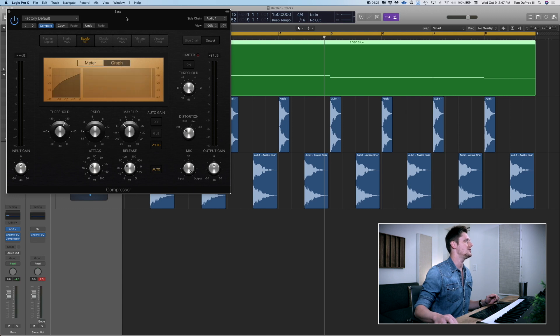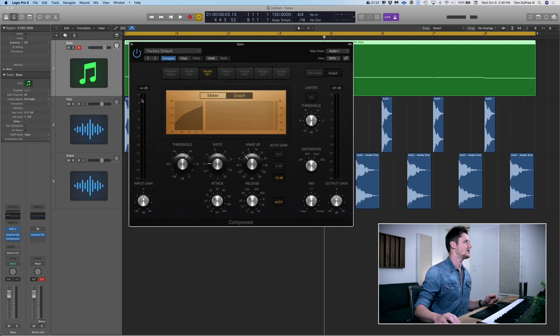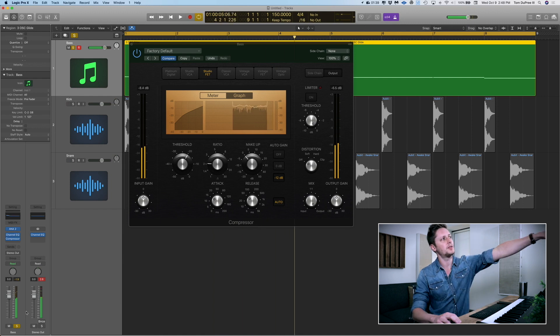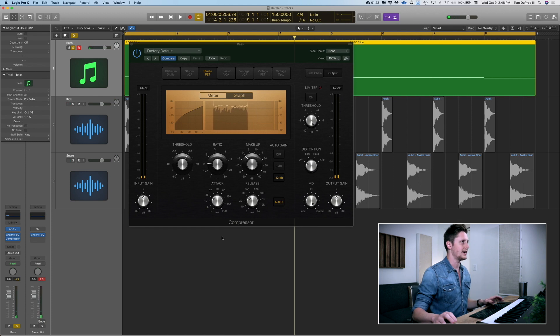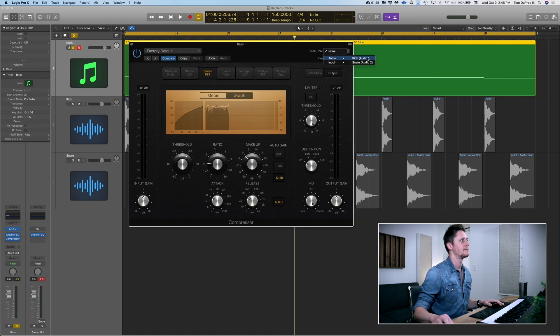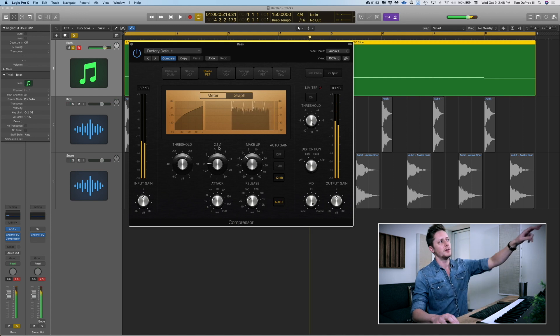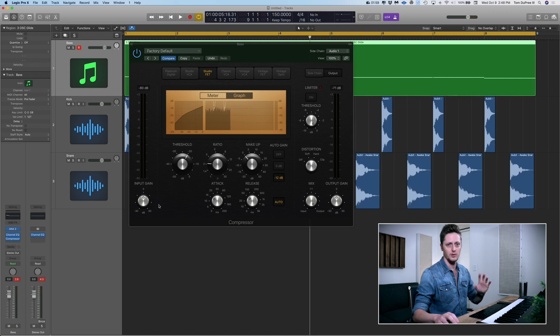I'm going to switch this to Graph so you can see what's happening. If we turn off No Side Chain, here's our Graph. I'm going to solo the bass so you can see what the compressor is doing to the bass track. Now let me turn on our side chain and watch what's happening. Those spikes are every time the kick drum hits. Now let's unsolo it, get our kick and snare back in, and then we'll adjust and tweak some parameters to figure out how we want it to sound.